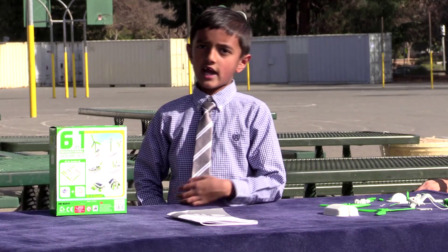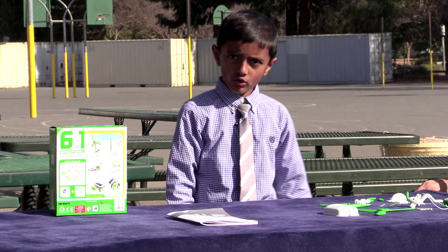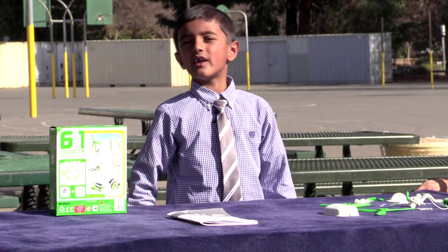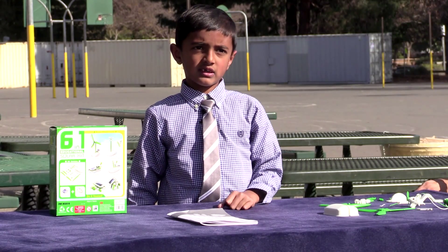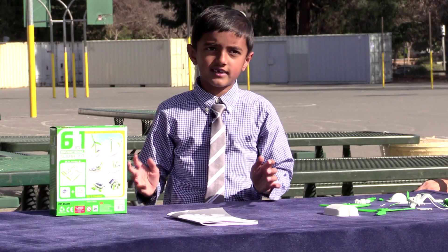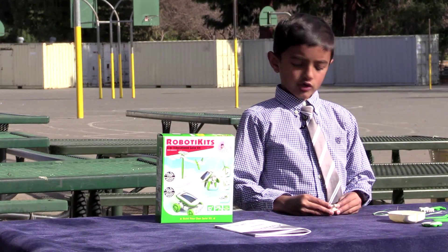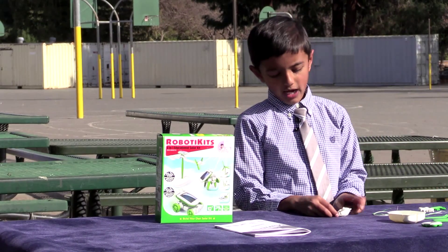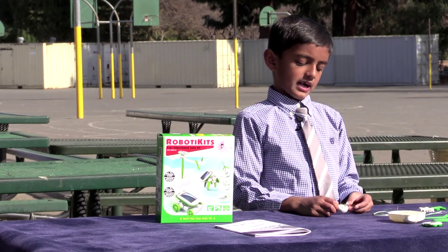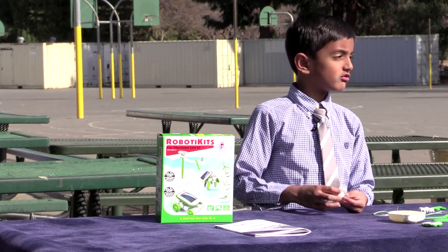Hello, welcome to channel Vinit. I'm going to tell you about solar energy. Solar energy is energy from the Sun and it converts to electricity. Today I'm going to show you how to make a windmill using solar panels instead of batteries. Batteries have a different kind of power than solar panels.